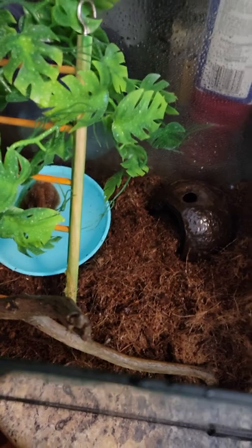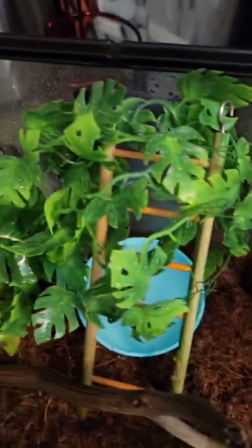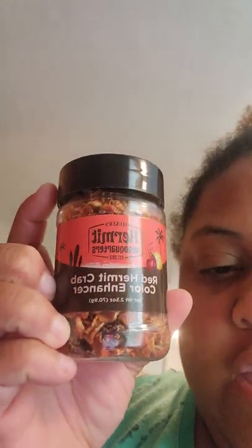Hermit crabs like variety when it comes to food, so I try to give them a mix of different things. One product I use is called Red Hermit Crab Color Enhancement — it has dried carrots, dried red bell peppers, and dried cherries in it. I also give them a buffet blend for hermit crabs that has river shrimp and mealworms in it, plus their regular hermit crab food.